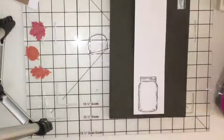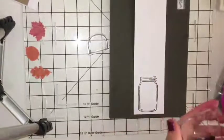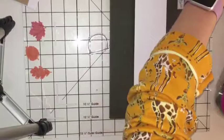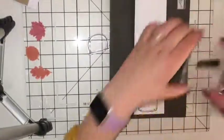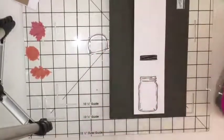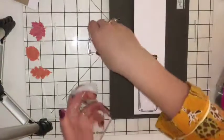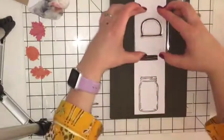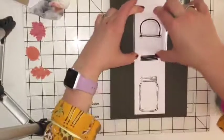Now we're going to do the lid — it's a smaller one so get your smaller block out. We'll do this in Basic Black as well. We're going to be using the Big Shot and the Everyday Jars framelit set, so space these out so you can put it through the Big Shot in one trip. Now let's do the handle — all in Basic Black, just tap, tap, tapping on your ink pad, placing it on and holding for three seconds, then lifting up.